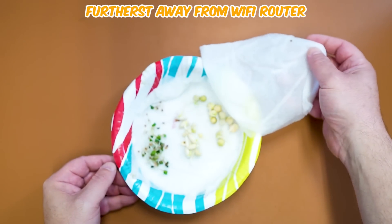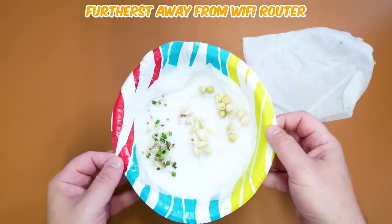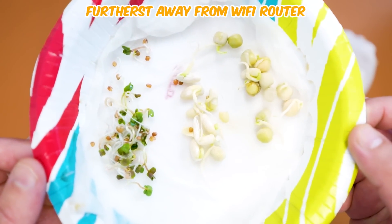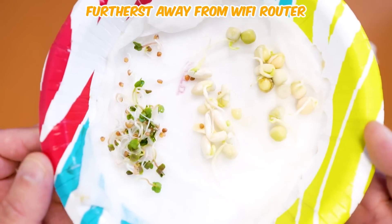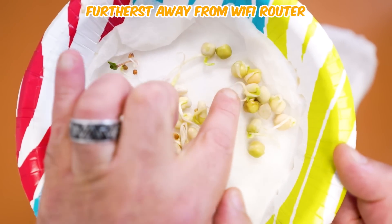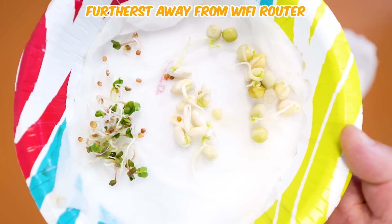It's been about six days now since I've had the seeds all over the house and one inside the Wi-Fi chamber of doom. Did the Wi-Fi have any impact on the growth of those seeds? This is the one that was furthest away from the Wi-Fi router, and looks like all three of the seed types happened to germinate. There's a little bit of activity absolutely everywhere. So furthest away from the Wi-Fi router — pretty positive results.